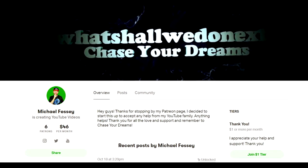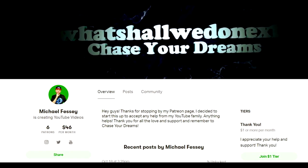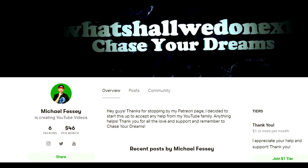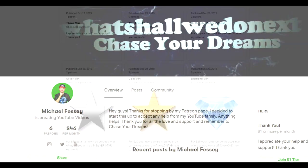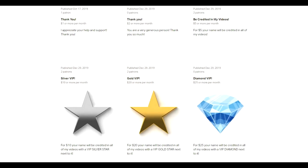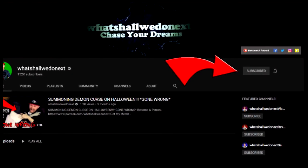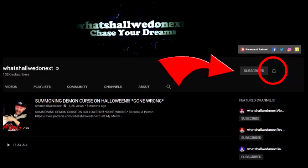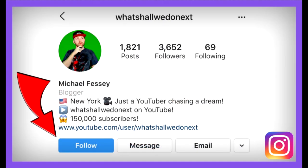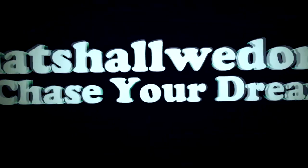Thank you guys so much for watching. If you enjoy my videos and would like to support me and my channel, and also be featured in my videos, go check out my Patreon — the link is in the description. I would really appreciate any help you guys have to offer. We have different tiers and different rewards so go check it out. Also don't forget to subscribe with the notification bell on and follow me on all my social media — Facebook, Twitter, Instagram, and Snapchat. Remember the most important thing: I love you guys and chase your dreams.